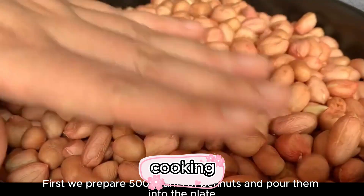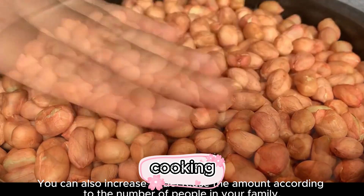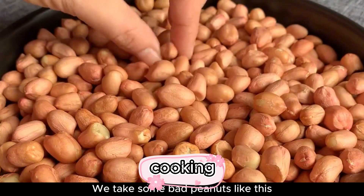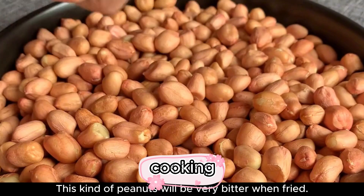First we prepare 500 grams of peanuts and pour them into a plate. You can increase or decrease the amount according to the number of people in your family. Pick out any bad peanuts — this kind will be very bitter when fried.